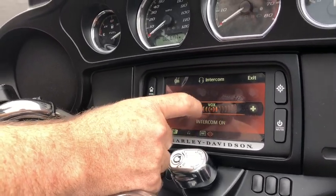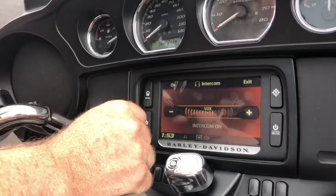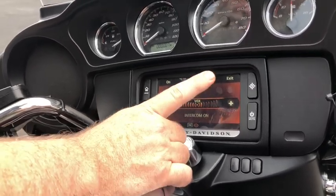Keep your Vox at that level. If it is too sensitive, it will stay on all the time and override. That's the most common setting that is not set up correctly for my riders.